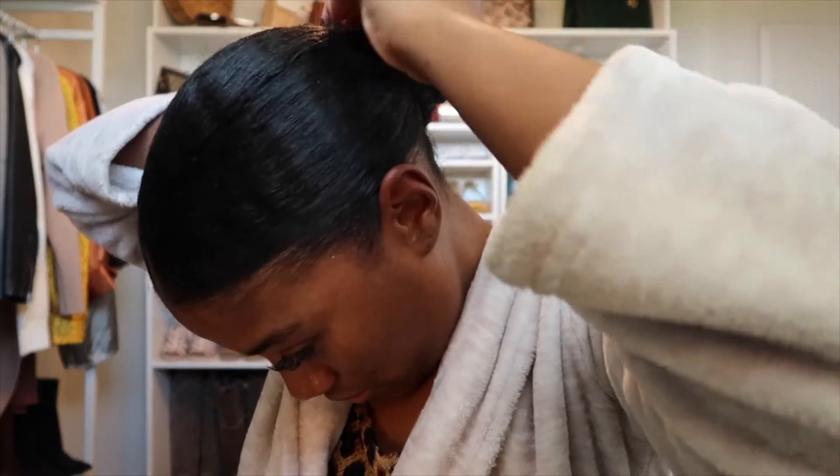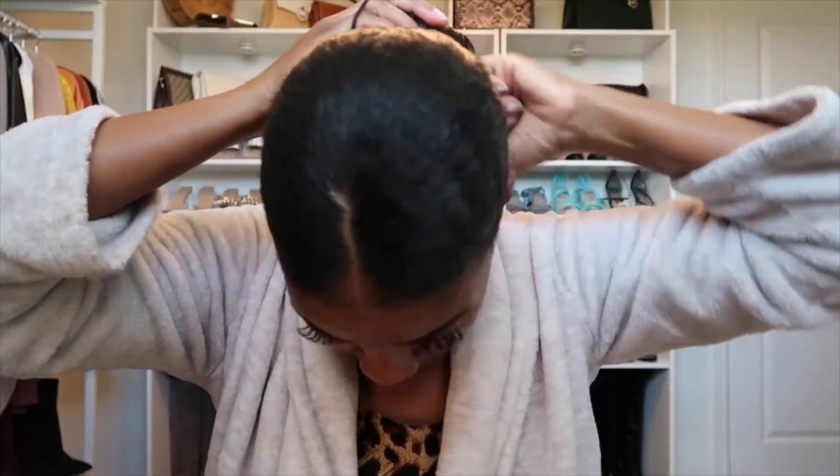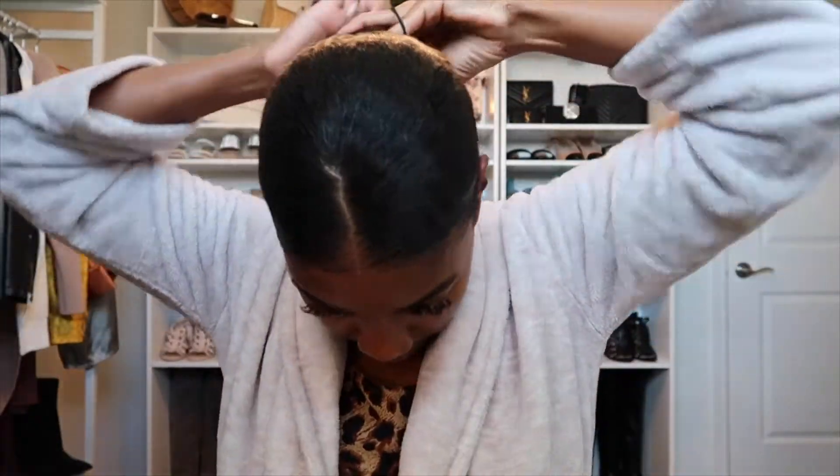Make sure you've got the ends tucked underneath — you can just loop it under. Then I'm going to take my small rubber band and tie it.